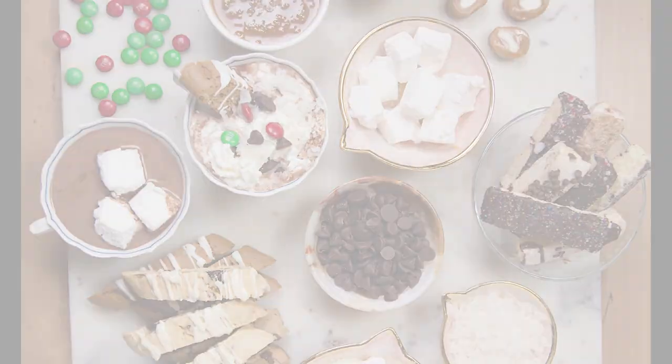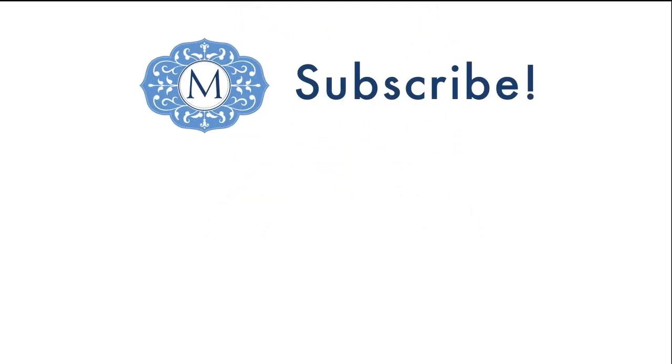Mmm, delicious! Thank you for watching, and follow me on social media at Blame it on Biscotti. Subscribe to my YouTube channel for more recipes and tips.